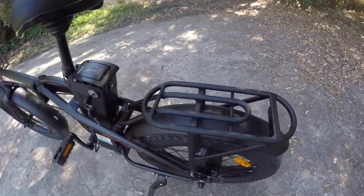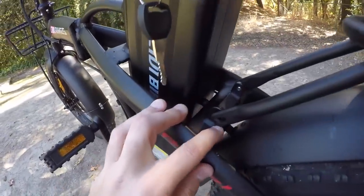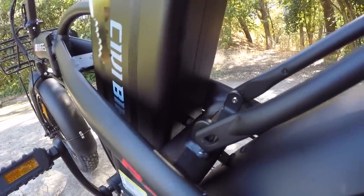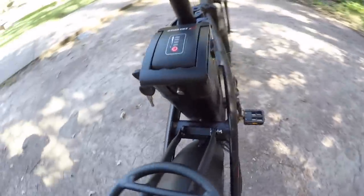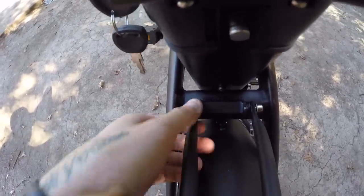As for the rear rack, it was relatively easy to secure at the bottom of the frame, but getting it to attach at the back of the frame was difficult — it just didn't quite line up right. I was able to get one side secured, but having a second person to help pull it up while threading the screw would make it easier. Overall, not that bad — mostly just with the accessories.